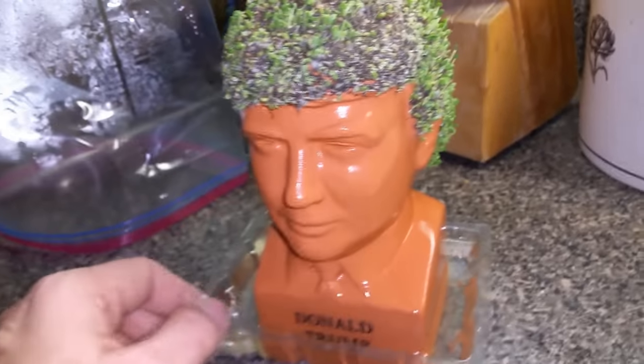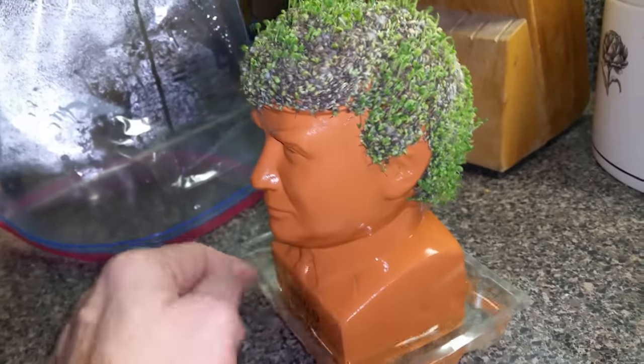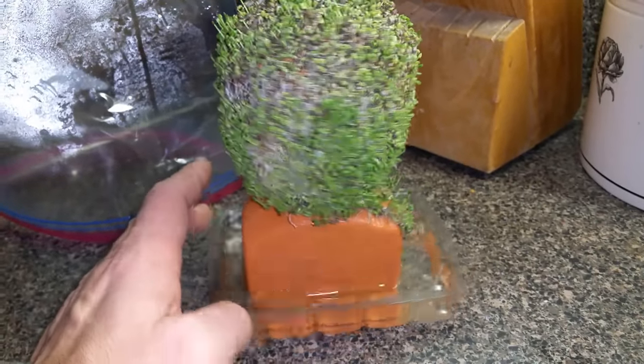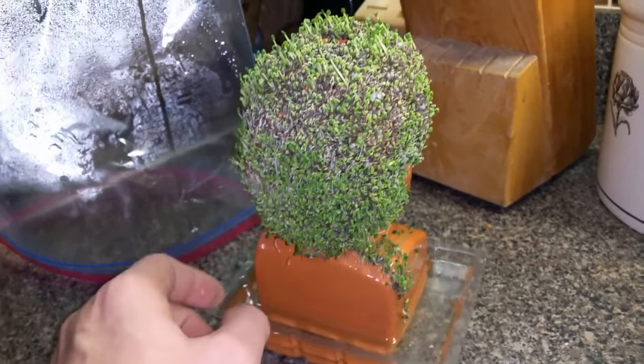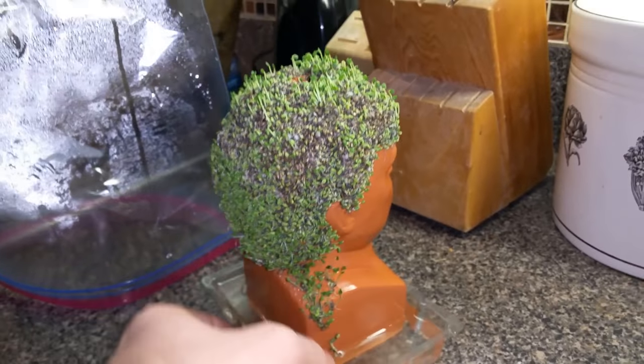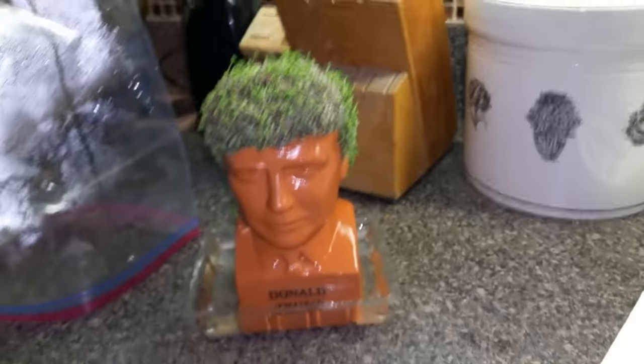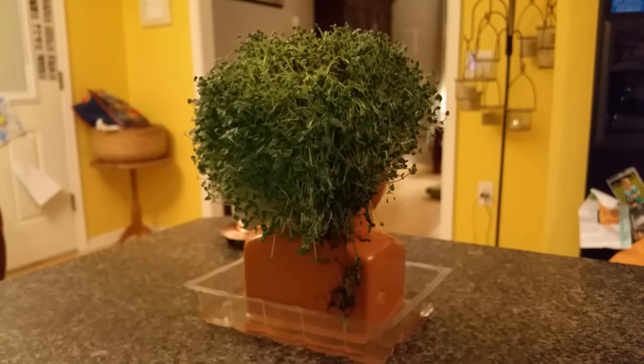All right, so this is day number three. You can see it's still growing out. I left the bag off of it on this day because, as you can see, where it was touching in the back, he's got a little bit of an indentation. But the tray is filled with water.